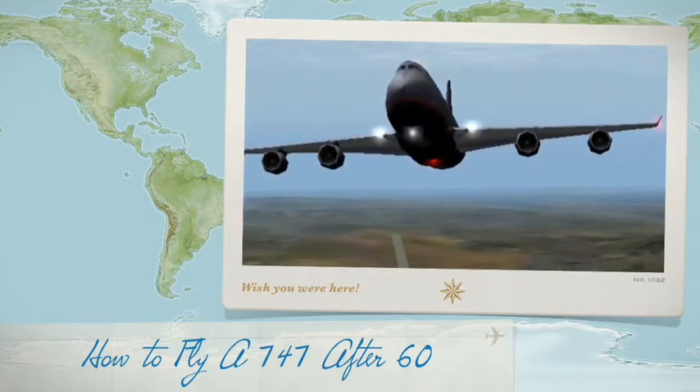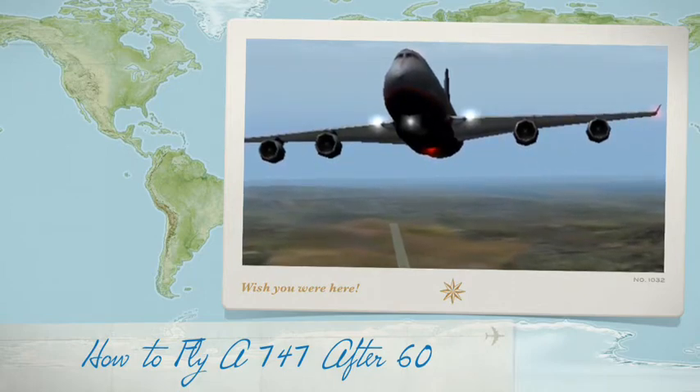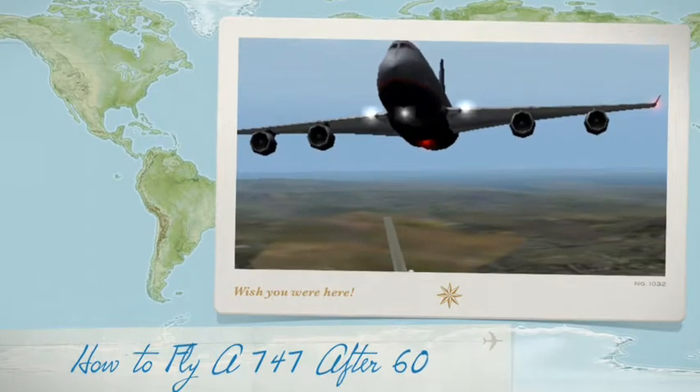It's a whole other thing to land it. As we say, landing is the hardest part of flying. So let's see what your instruction has done — have I been picking up on what you've been telling me?